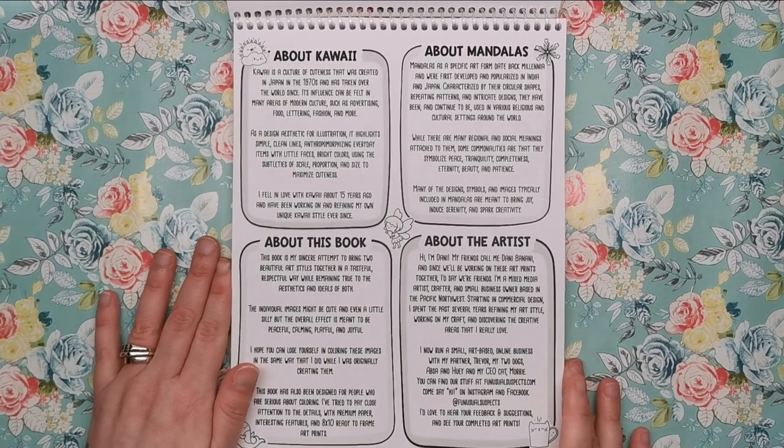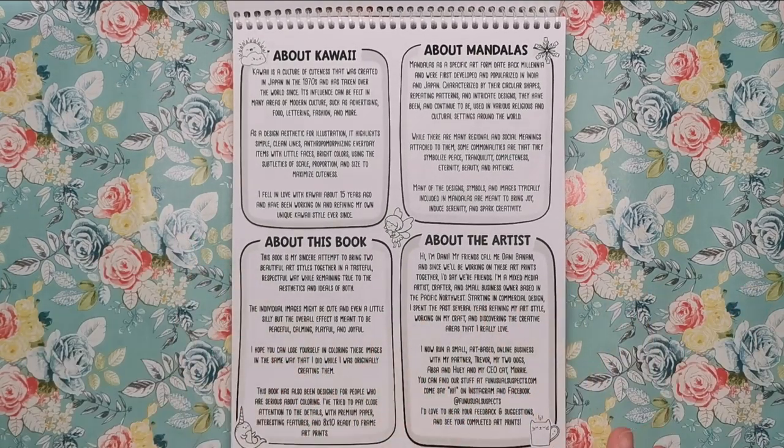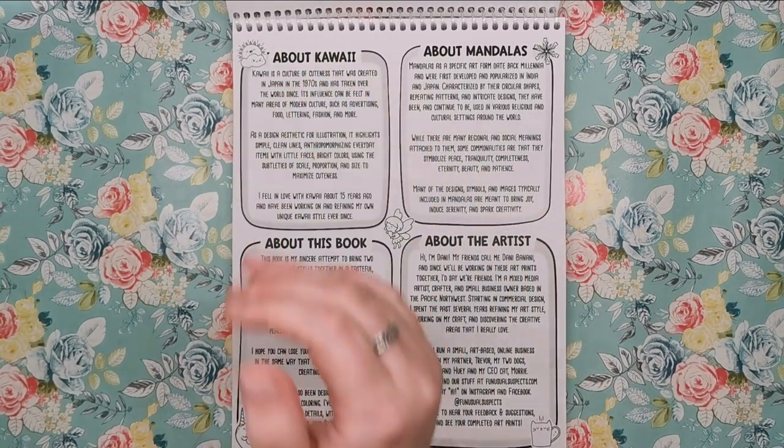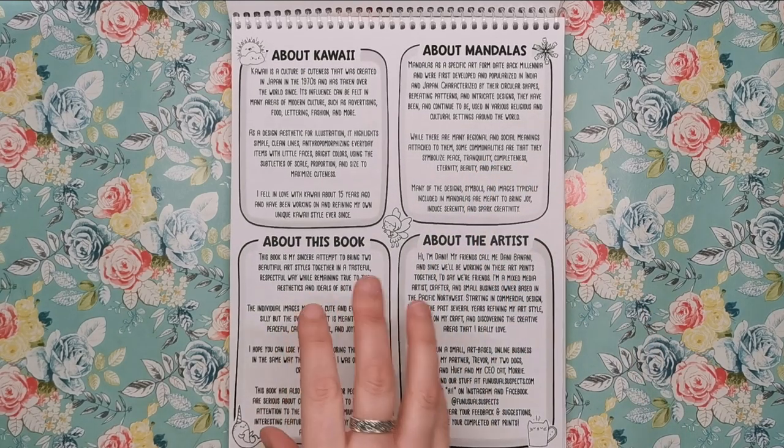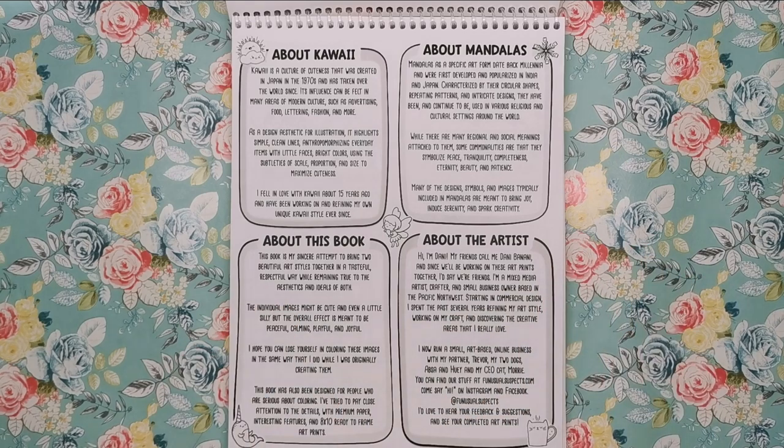We open it up and the first page is telling you all about the different elements — about kawaii and where that originated from, about mandalas, about this particular book and about the artist. We'll just go through a couple of the details now.